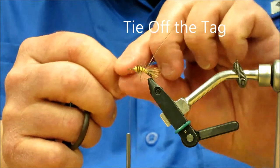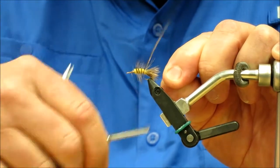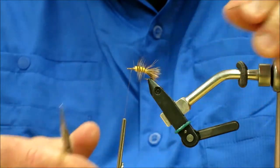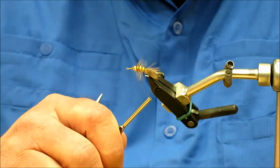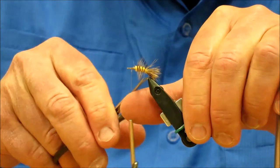You can use an orange thread or something if you want more color to it — I'm just using the brown thread I have here. I'm going to secure that down with a couple wraps forward, bring it back, and double wrap it. Now I'm done with the tag thread and done with the feather. So now we have the tail on, the body on, and our feather ribbing on.